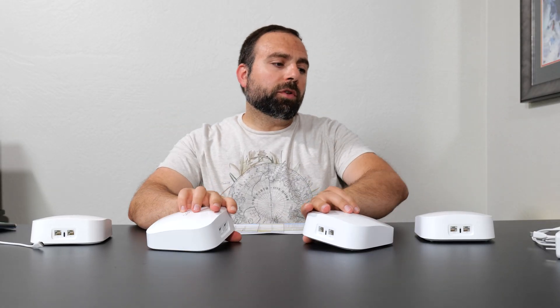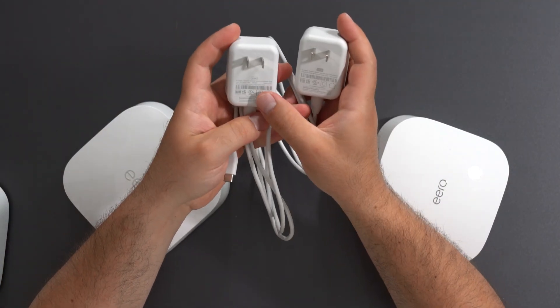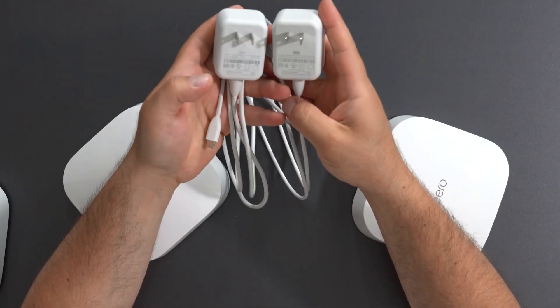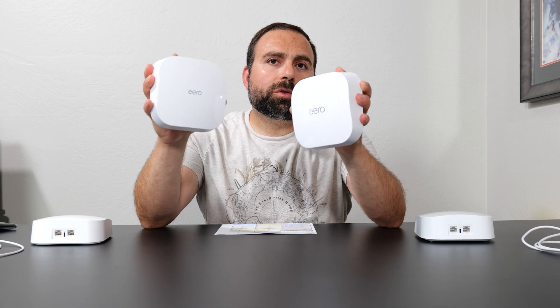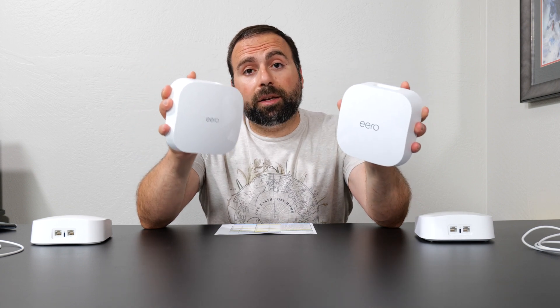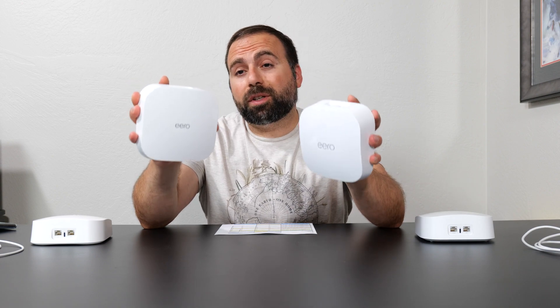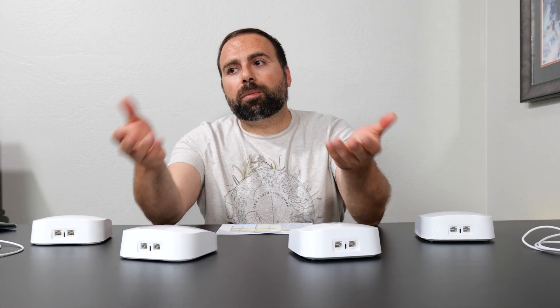In terms of power, they both use 27 watts and use the same USB-C power plug — same size, same everything, which is fantastic. One cool thing about the Eero is you get smart home hub features. Both of these support Zigbee and Thread. Some smart home devices require a hub, and this pretty much has it built in. I typically use smart home devices that don't require a hub, so it works with any router or mesh system, but if you do require that, it's built in.